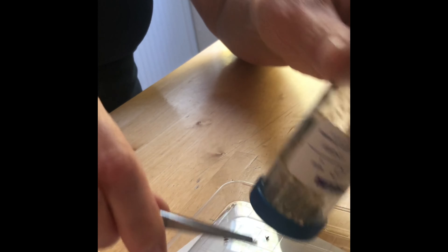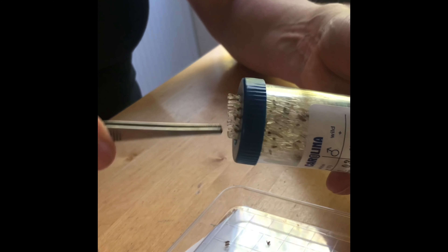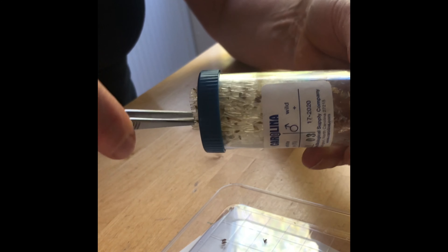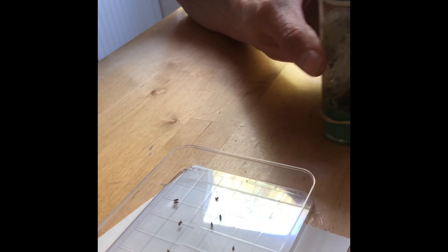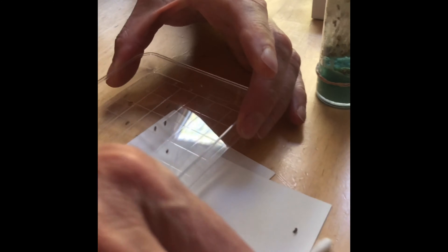I did mention that I actually haven't done this before, so thank you for your patience. I'm going to work on getting the flies out a little bit, but I'd like you to join me now in my little experiment where we'll see if we can figure out some phenotypes and if we can sex the flies.